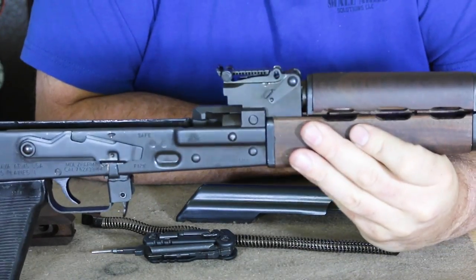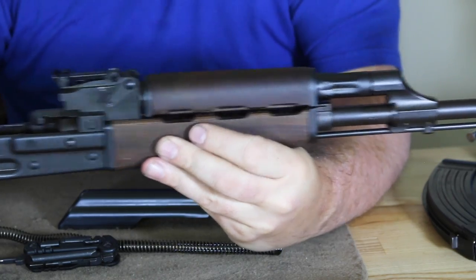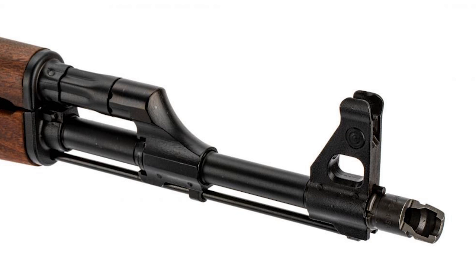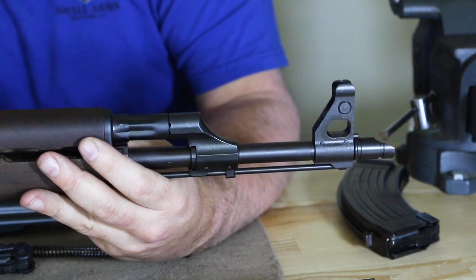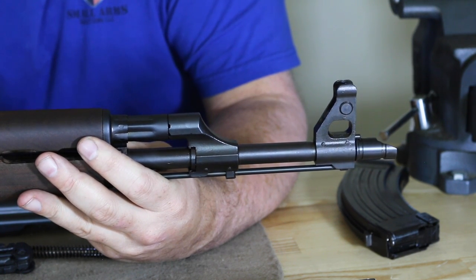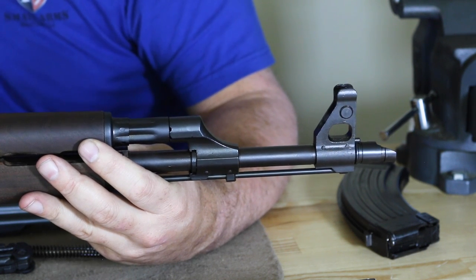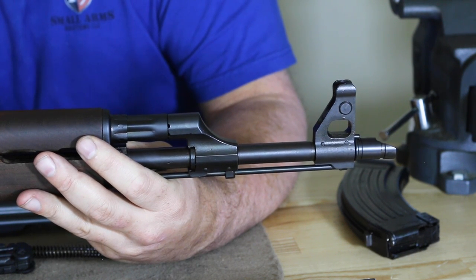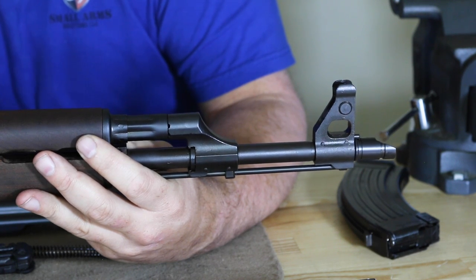Looking at the handguards: we have a three-slot here versus the standard two-slot — it's a longer handguard, also American walnut. The barrel is one of the most important aspects of this rifle. You have a 16.3-inch cold hammer forged, chrome-lined barrel — one of the most important features. One-in-ten-inch twist, four lands and grooves, right-hand twist. The muzzle device is the standard AKM-type slant muzzle brake, an American-made part for 922R compliance. The thread pitch is M14 by one left-hand thread. This is a concentric barrel, so you can put a suppressor on it without worrying about concentricity issues.